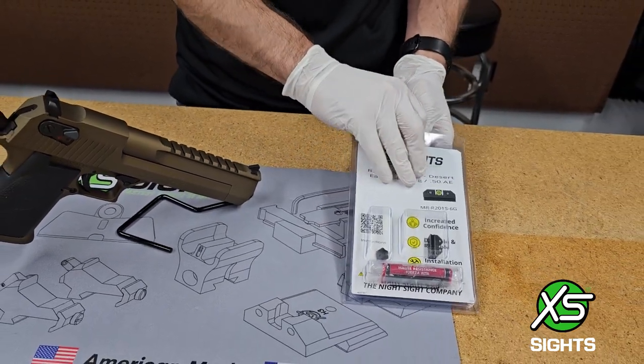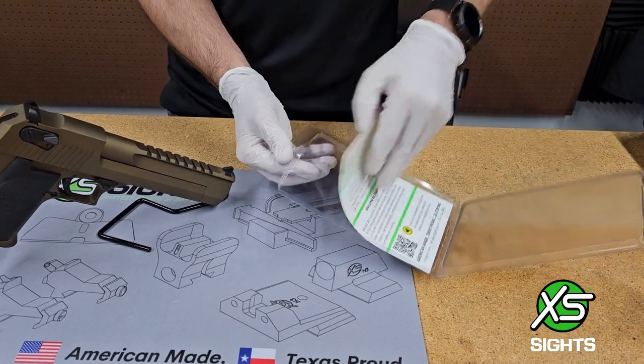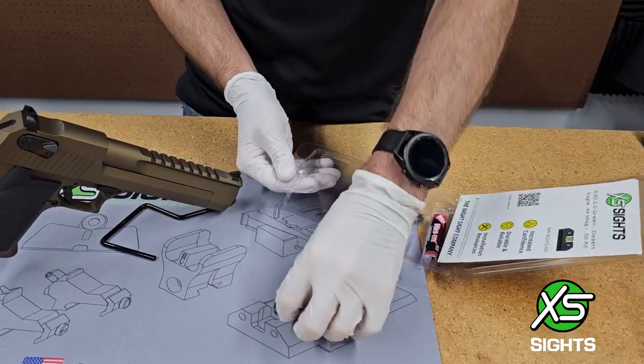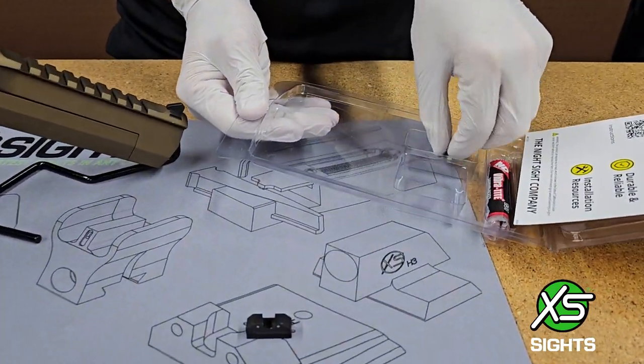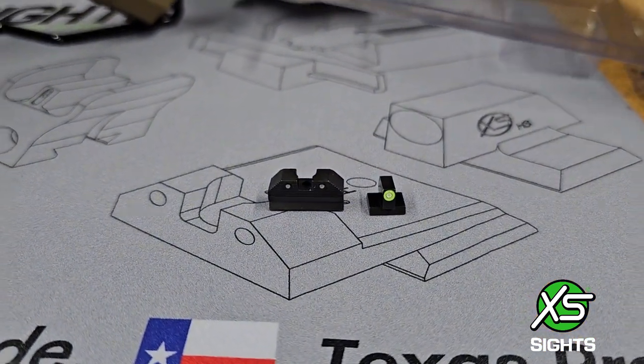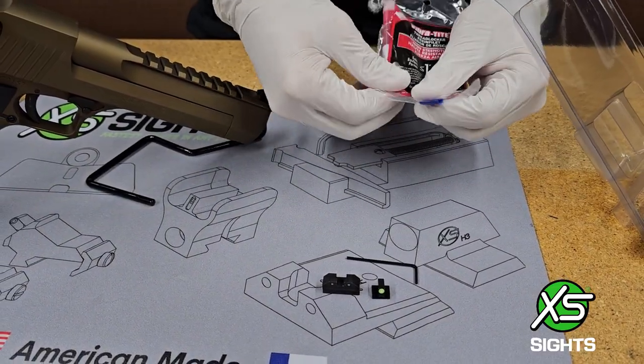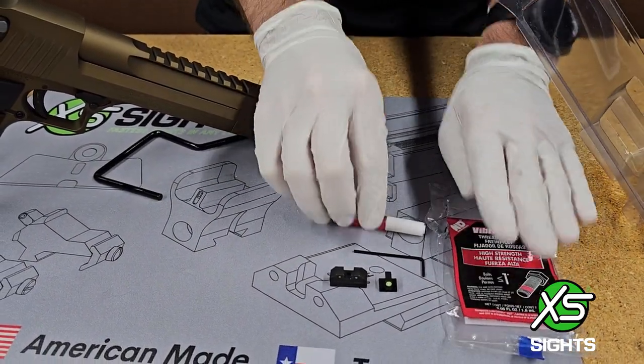What you'll get in the box is obviously a rear sight, our front sight we'll be installing is green, an Allen key, and we have everyone's least favorite — Loctite.